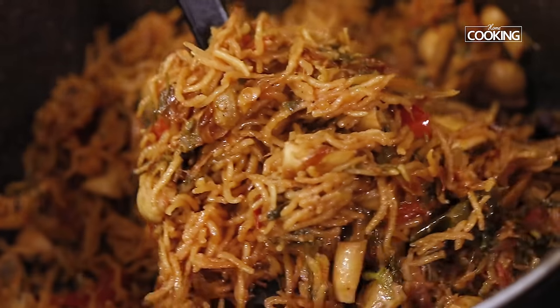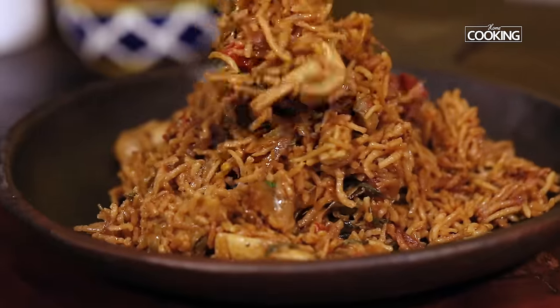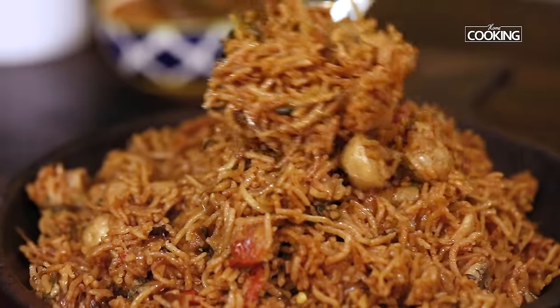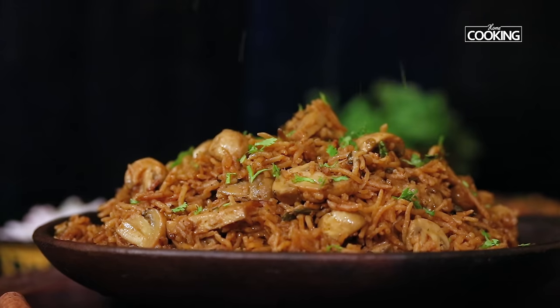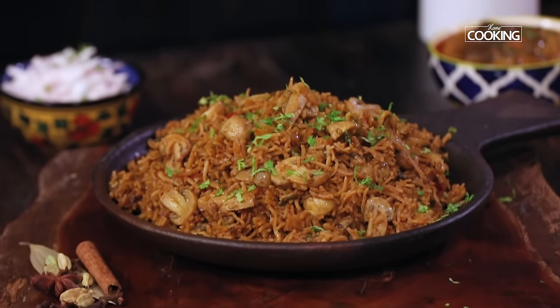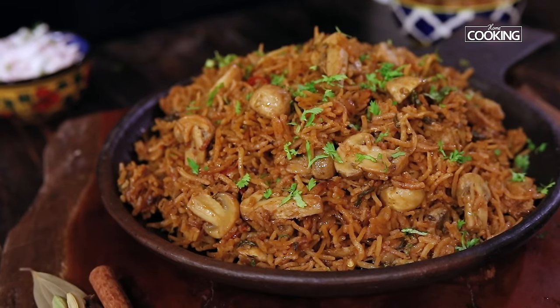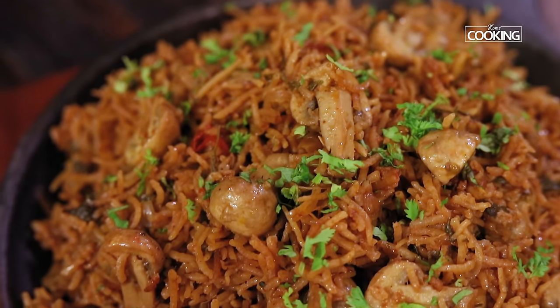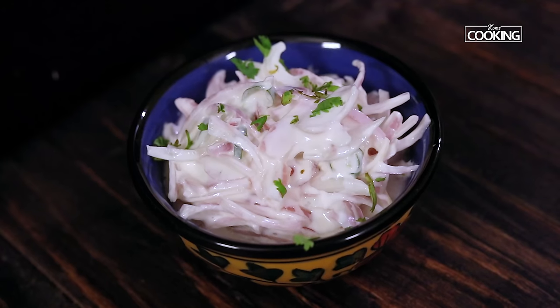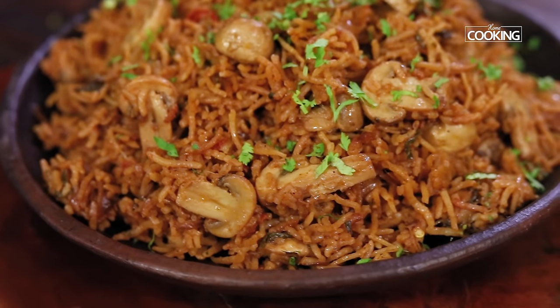Chettinad Mushroom Biryani is done! You can enjoy this with some nice raita by the side. It's a very simple biryani that you can make very quickly. The flavours are all spot on. I have served it with some nice onion raita and brinjal curry by the side — enjoy it however you like!